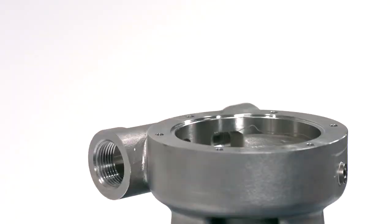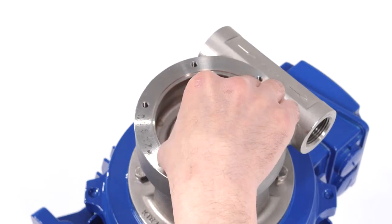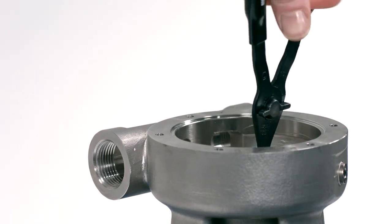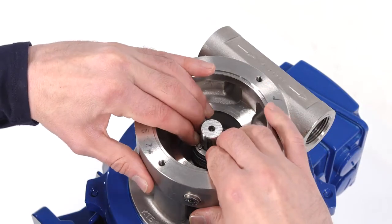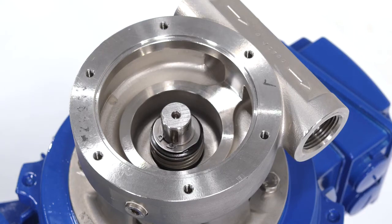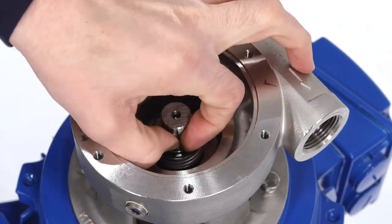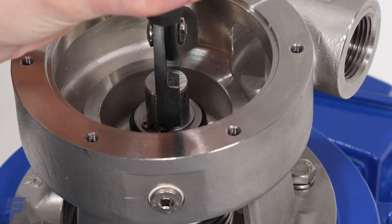Add the keeper on top of the mechanical seal. Using a pair of small snap ring pliers, add a snap ring onto the shaft. If required, use an adapter to slide the snap ring down and into the groove of the shaft, compressing the mechanical seal spring to the designated tension. Position the impeller key into the keyway. Use a large pair of pliers to help seat the key into the keyway, being careful not to damage the shaft or key.